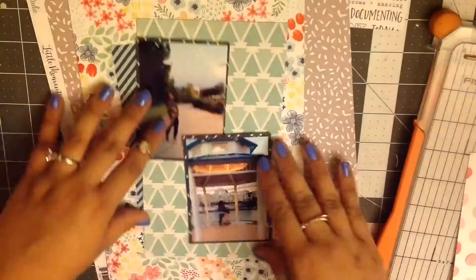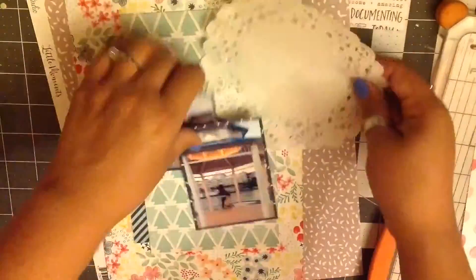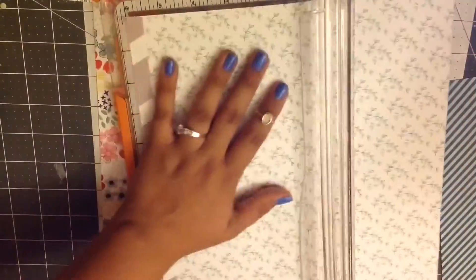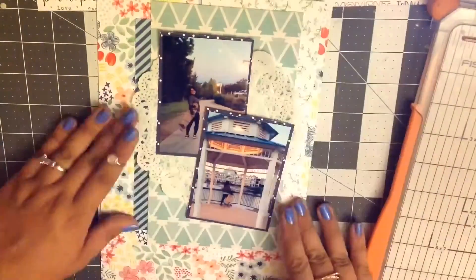So I'm just going to be layering these up and I kind of wanted them to look a little bit messy. On one of the pictures, my printer for some reason messed up on the printing at the bottom — that's why I'm overlapping the pictures. That was one of the reasons why I wanted to have one kind of offset.